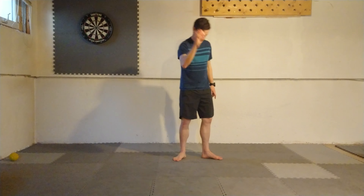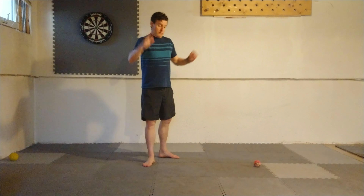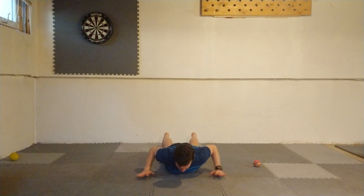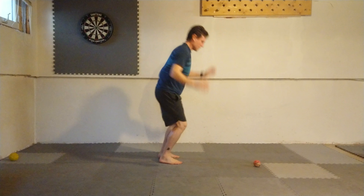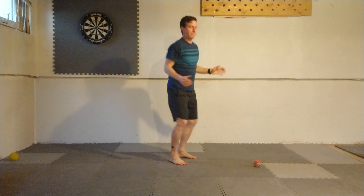The last one — don't need the tennis ball for this — is going to be full up-downs or full burpees. Big jump up, hands go to ground, lay flat, lift my hands off the ground, and then get back up. It doesn't have to be a push-up, just got to get back up. Up, down, hands off the ground, back up. And that is it.